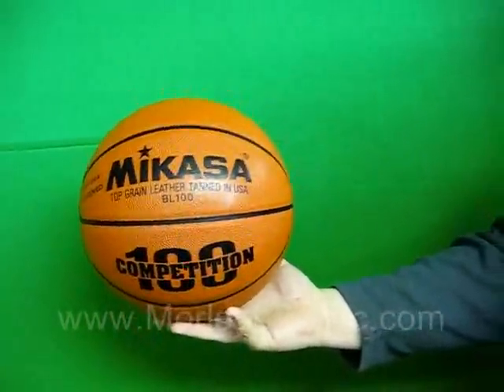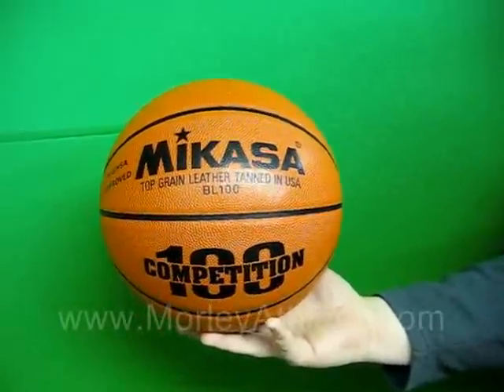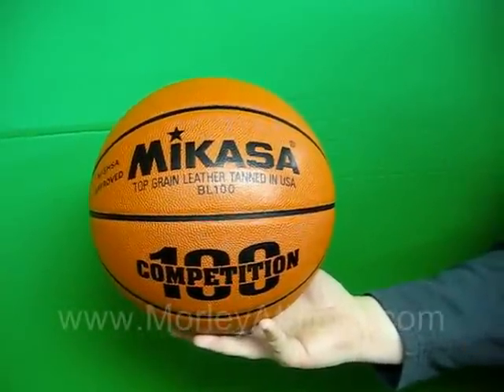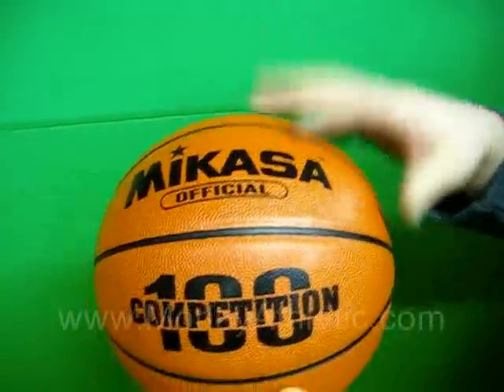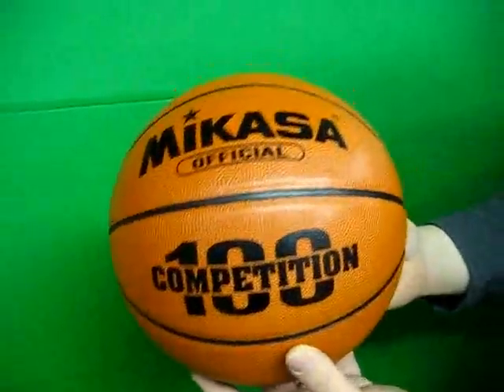The Mikasa BL-100 can be purchased at morleyathletic.com, it's item number M10001, and it is an official full grain leather basketball.